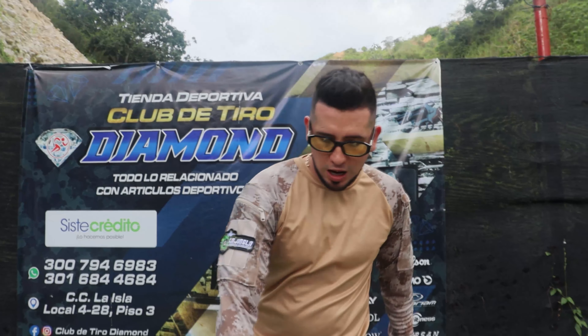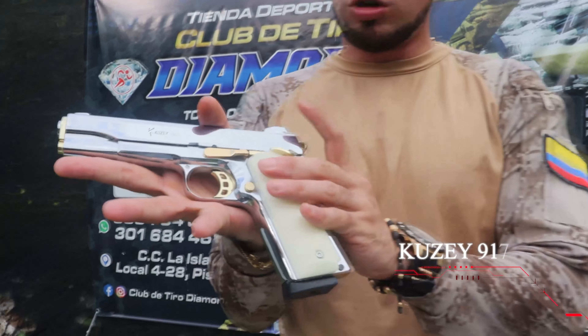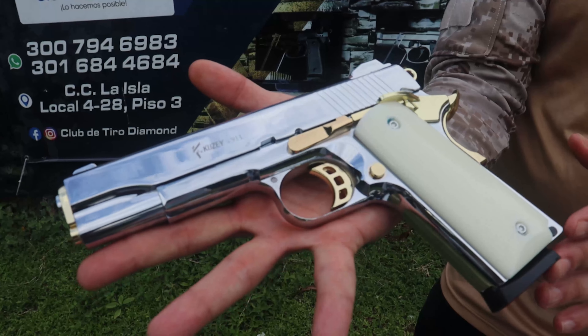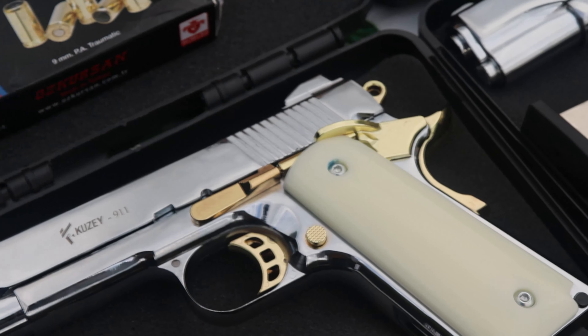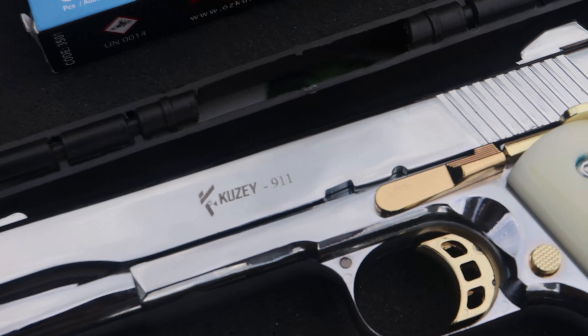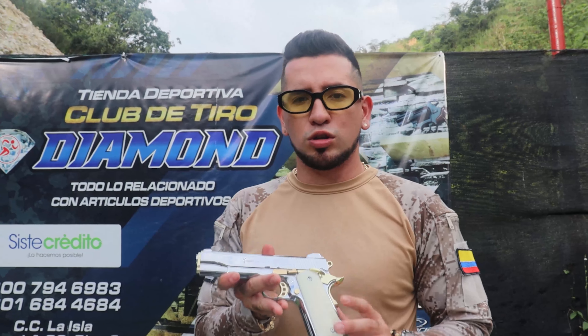Se trata de una nueva pistola, la Q6 911, la cual es edición especial y viene con todos estos acabados, los cuales pueden ver que están bañados en oro, va con sus cachitas blancas, el arma viene totalmente cromada. Es un arma muy bonita, es edición limitada, llegaron pocas unidades, así que si usted es coleccionista y le gustan las armas exóticas, esta es una muy buena opción.